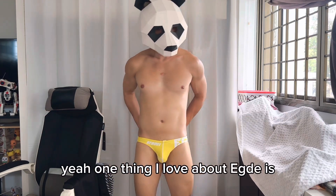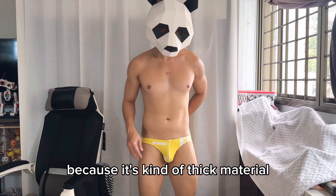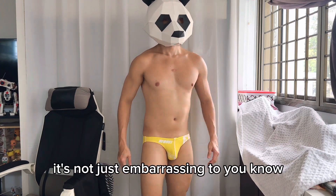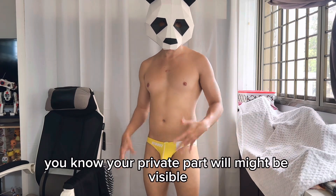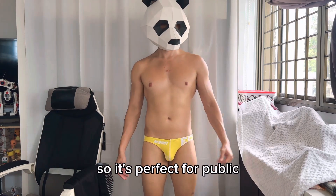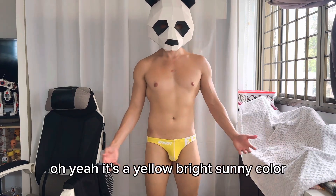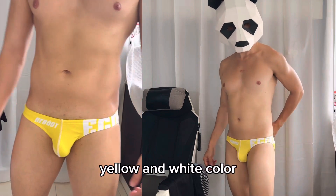One thing I love about Edge is the front pouch area — it's a thick material, so when it gets wet and soaks up water, your private parts won't be visible. It's perfect for wearing in public. The yellow is a bright, sunny color — I actually love this one too. It has a bright yellow and white color combination.